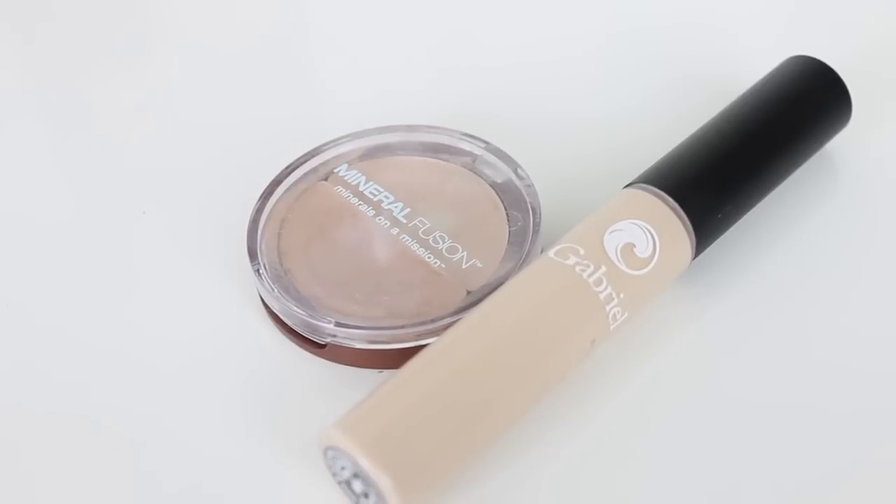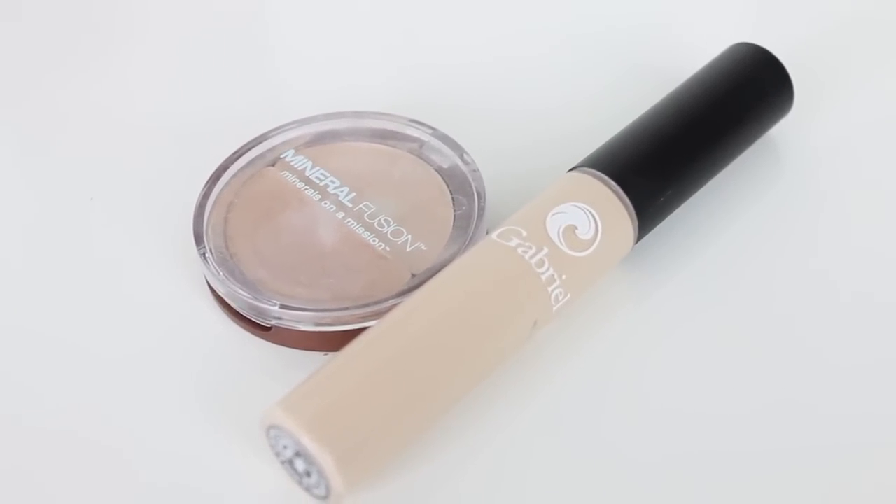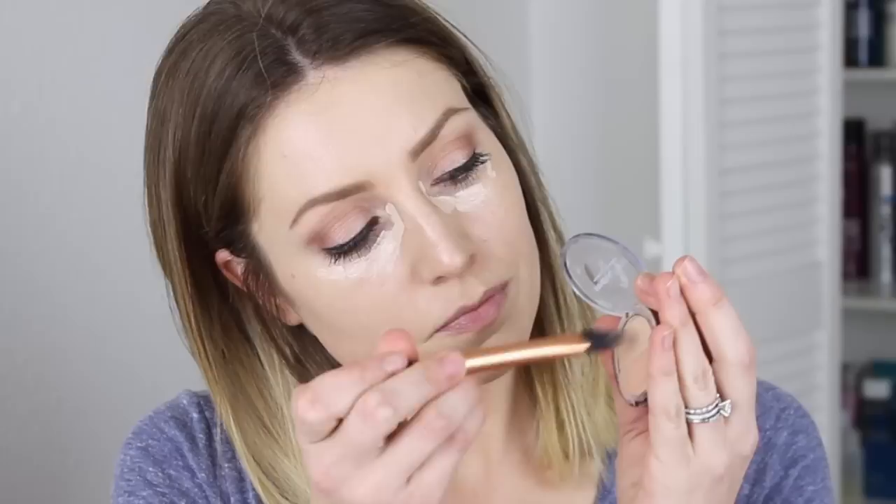I'm using the Gabrielle concealer underneath my eyes because this is very lightweight and it doesn't look cakey. The Mineral Fusion is perfect for pimples, breakouts, and areas of redness — it's a little bit thicker so when I want a little bit more coverage that's what I use. I'm also going to put a little bit of that right in the hollow of my under eyes to give me a little more coverage, and then I blend this all out with my little baby beauty blender. This is so nice for underneath your eyes because it makes everything look so smooth and you won't have any lines — you can't even tell you have concealer on.